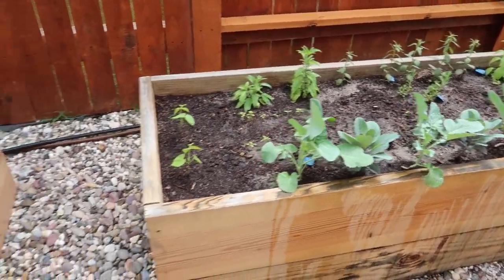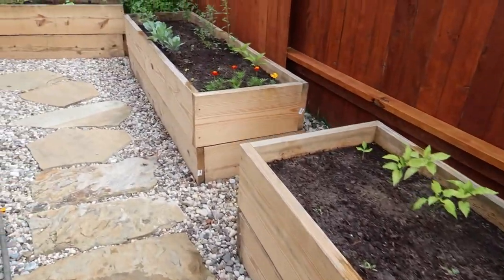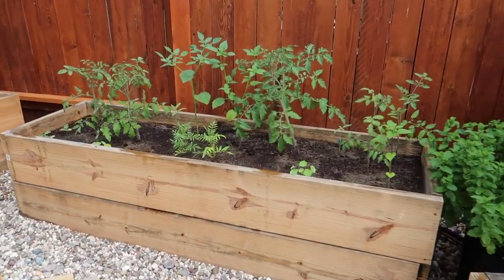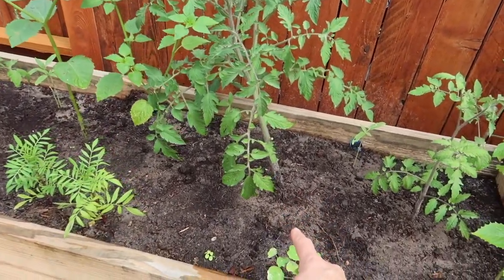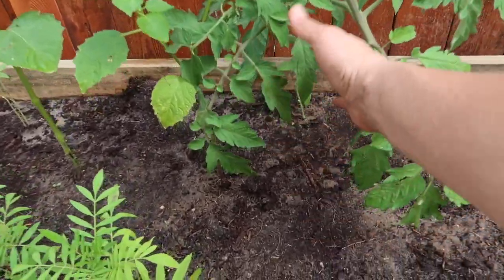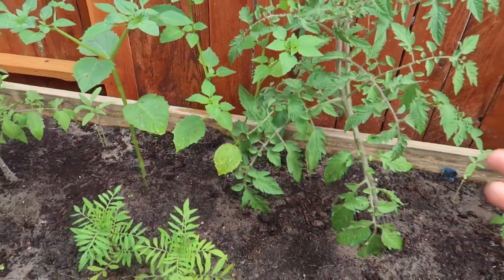Everything is watered and looking good so far. The only one I have a problem with right now is this tomato due to the strong winds — I have to kind of pull it. There is a sunflower back there and hopefully those catch up soon.